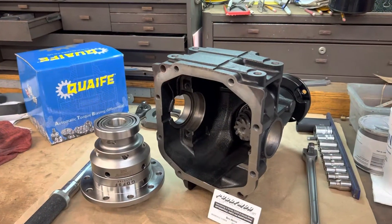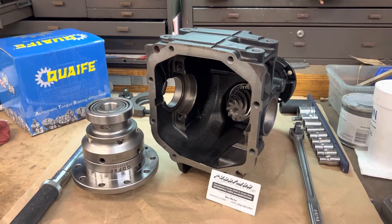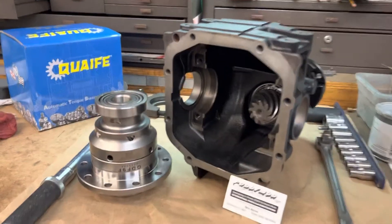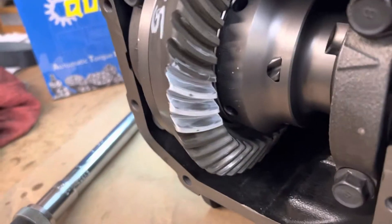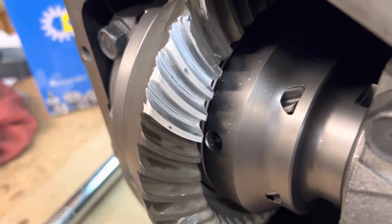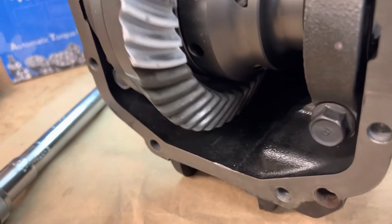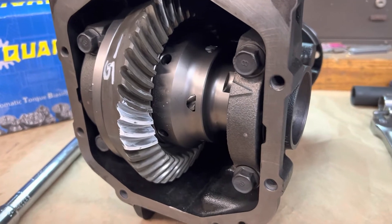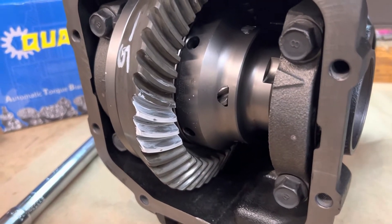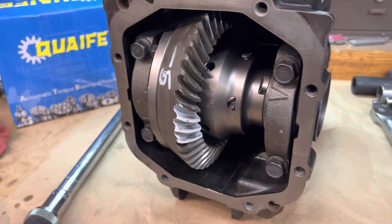We're back with the NC Miata differential, getting the 4.77 short gear ratio and, surprise, a Quaife limited slip. Pattern is looking really good. I just want to tighten up this backlash now, so we'll get it all taken apart and I will move these shims around and shift this carrier over a few more thousandths to get it right where I want it to be.